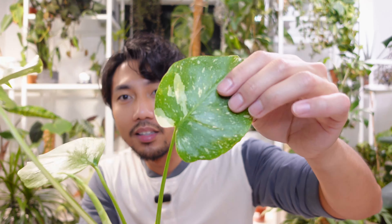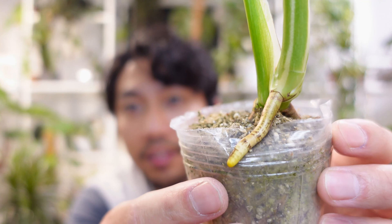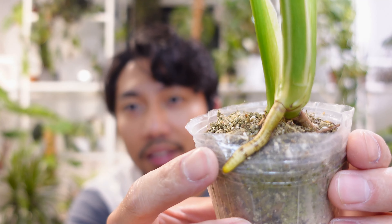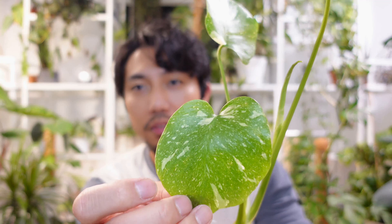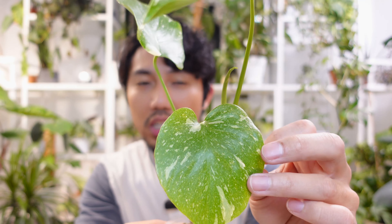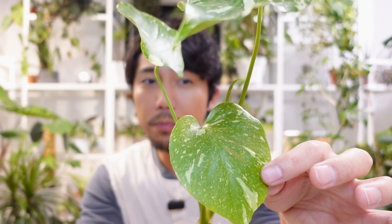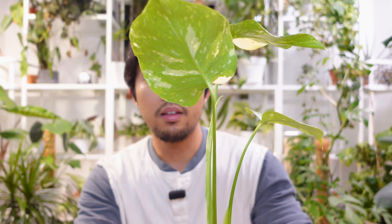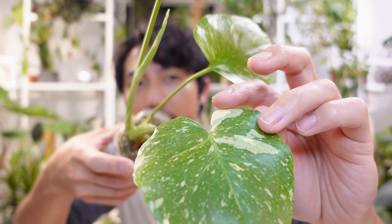You guys, it's so pretty. Look at this aerial root — it's so fresh. So this is the oldest leaf. It has that splotchy variegation that Thai Constellations are very known for. And then the next leaf, a little bit more blocky variegation right there.